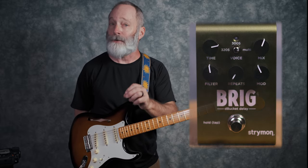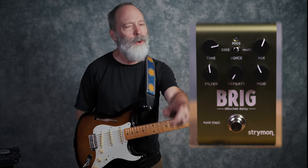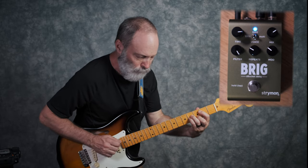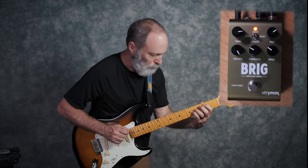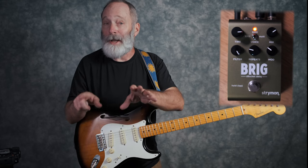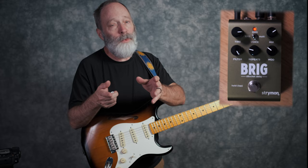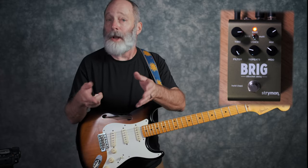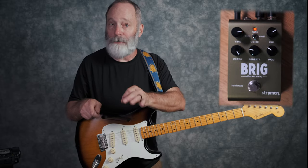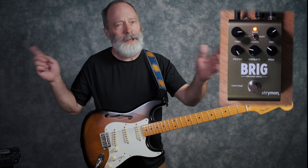Hey everybody, I'm Bill Vensel, this is Chords of Orion, and today we're going to look at the Strymon Brig. We're going to get right into the Brig, but before we do, full disclosure — Strymon sent me this unit for free. Alright, let's get into it.